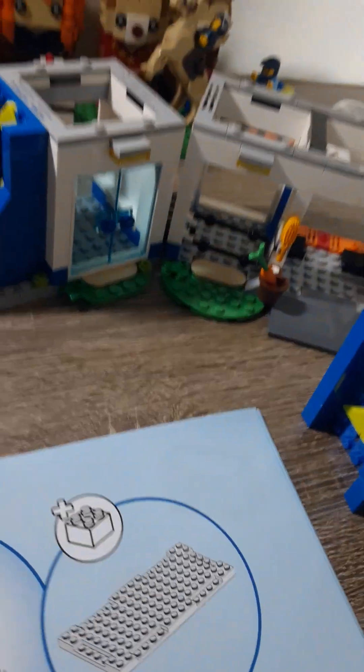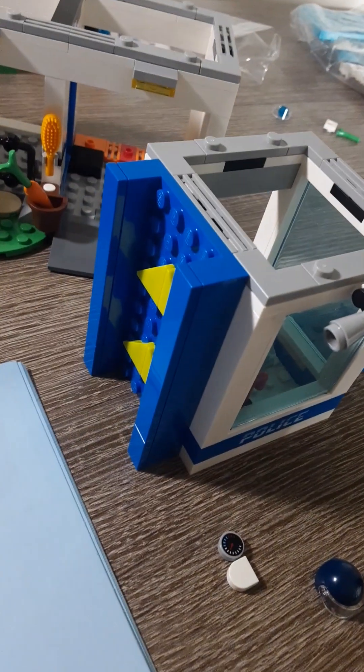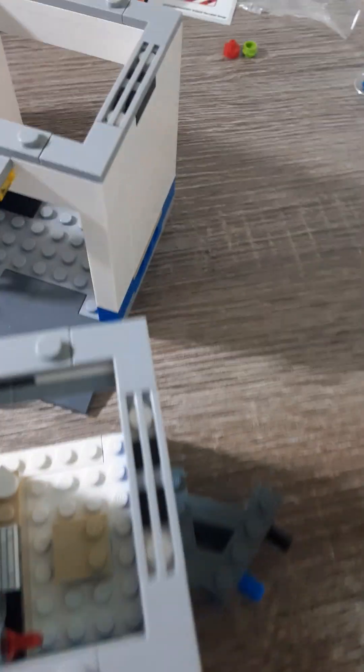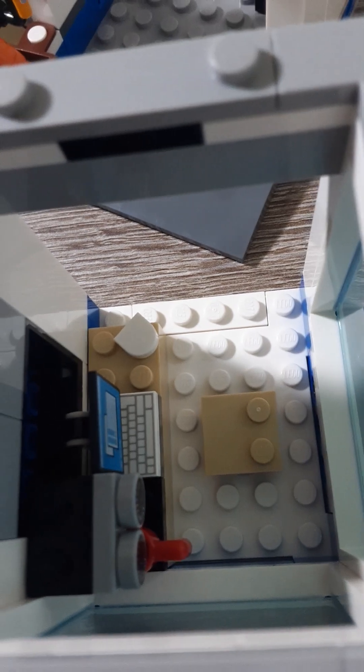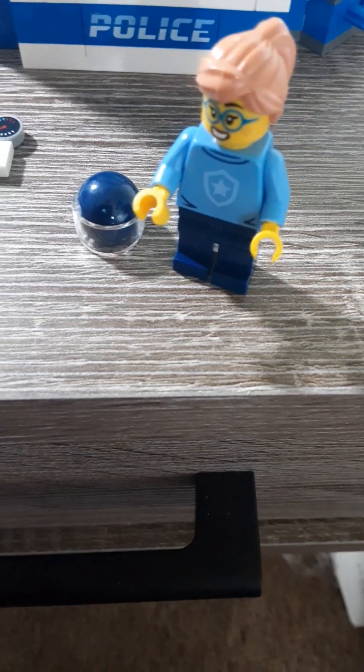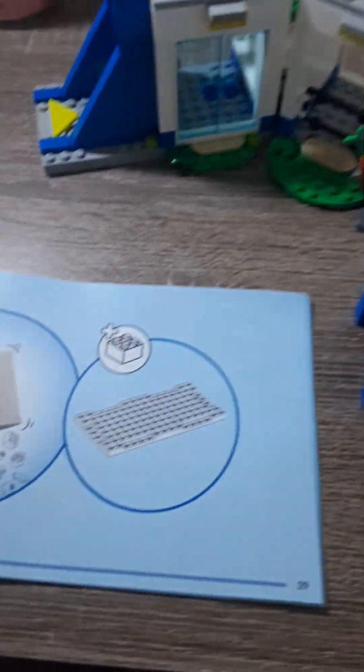Bag four. We got this little piece with a coffee maker and computer in there. And then also came this mini figure. Not much to this little piece. We'll go on to bag five. Be right back.